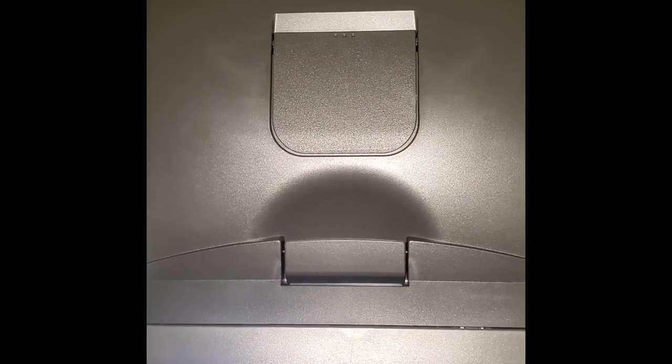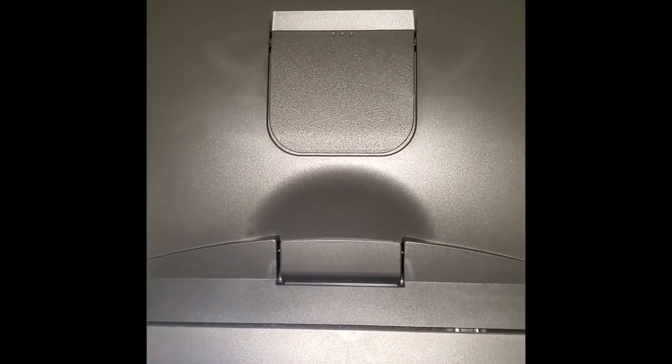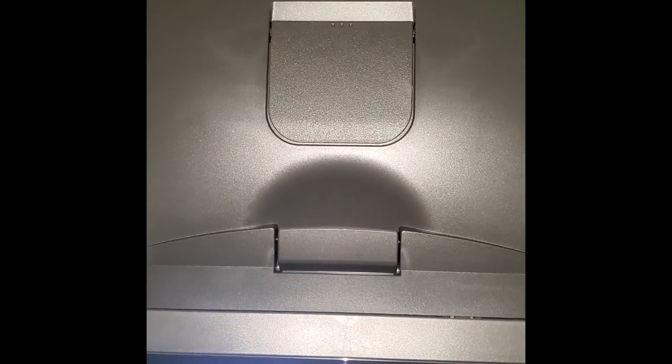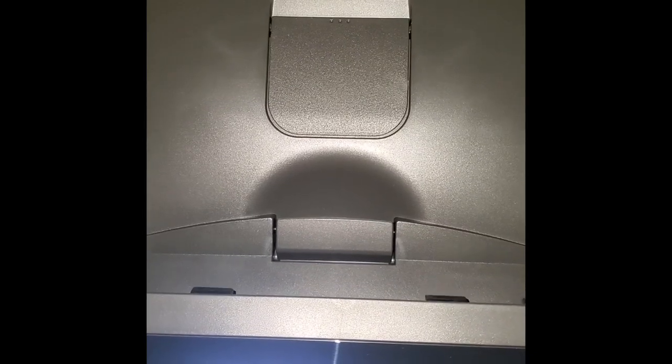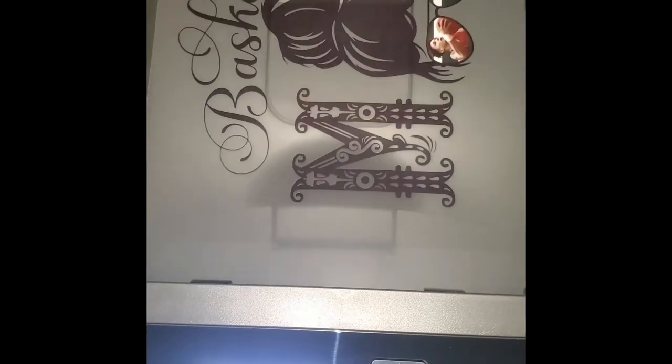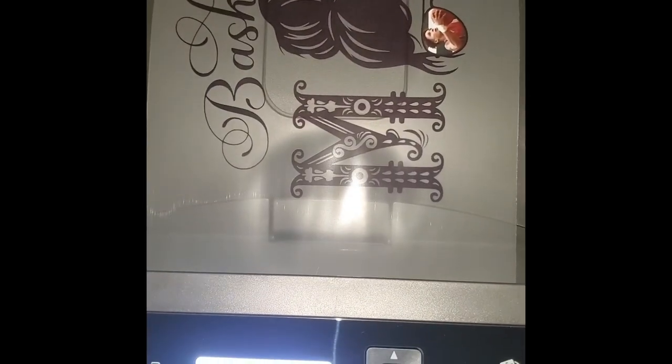This is an iColor 560 white toner printer. It's printing my design right now on the A sheet of two-step transfer, and I'll show you how to finish it off.